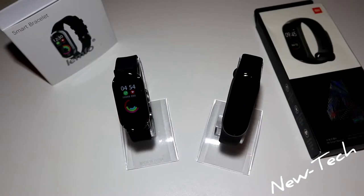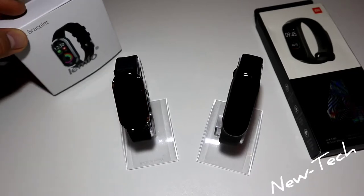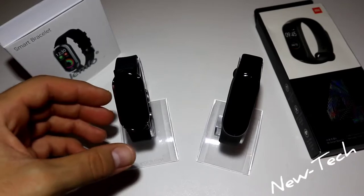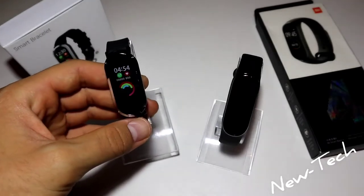Hello everyone and welcome back to New Tech. Today we're going to compare the brand new Mi Band 4 versus the Lampho T11. We did some videos before with the Lampho T11, but today we have to compare it with the Xiaomi Mi Band 4. So let's go ahead and show you what we've got here.